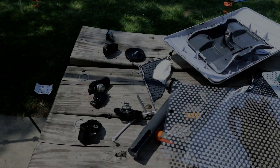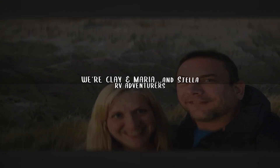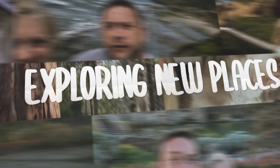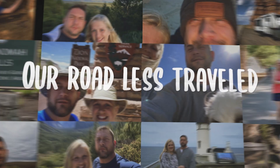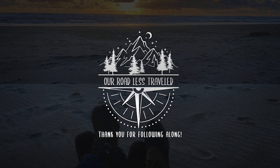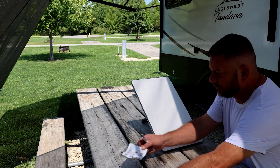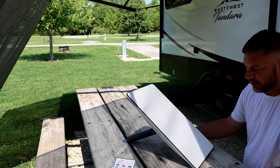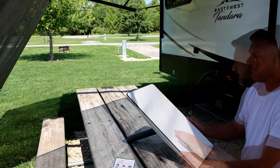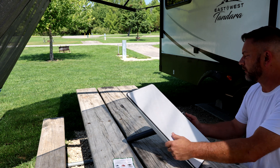So there you have it, that is what's inside a Starlink. Along all the things that we have broken, this Starlink was one of them. Instead of just throwing it away, I wanted to see what was on the inside of it. There's probably not going to be a lot of audio in this - it's just going to be me tearing this apart to see what's on the inside.